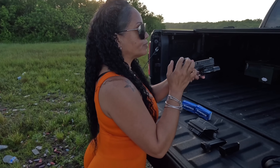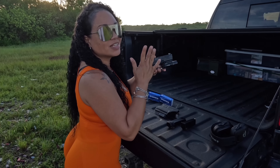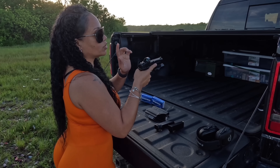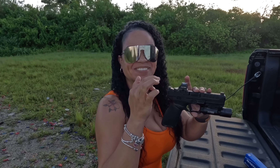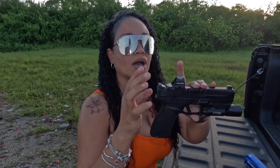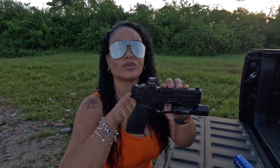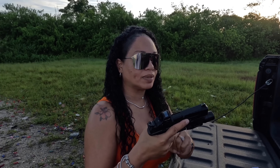The number one thing they really nailed was the optics footprint system. They send you these little tabs in the box and you can create 30 different footprints to fit the majority of the popular optics and red dots on the market. When it came out of the box, I found that the Holosun 407C sat right on it without any additional changes — that was an absolute plus.